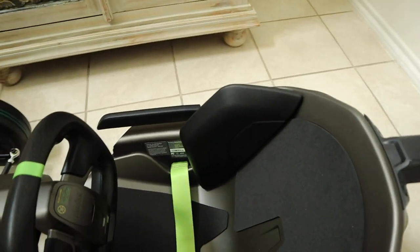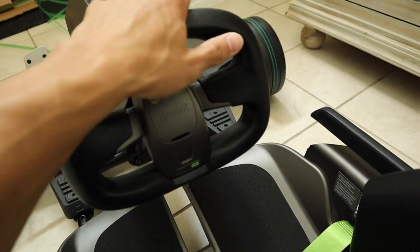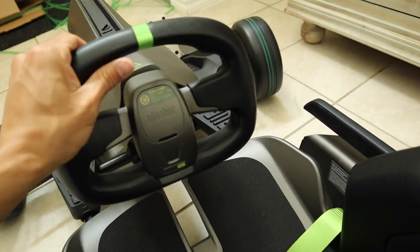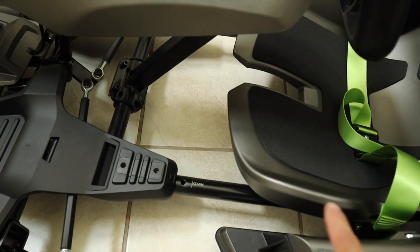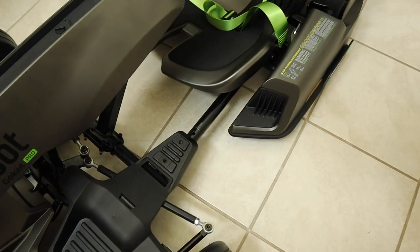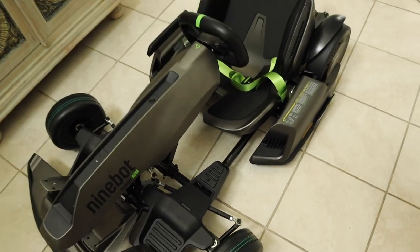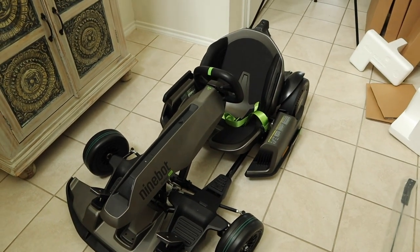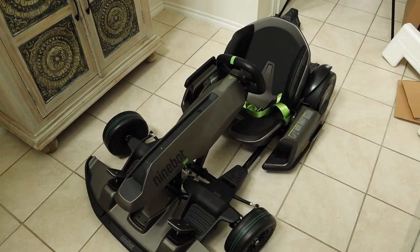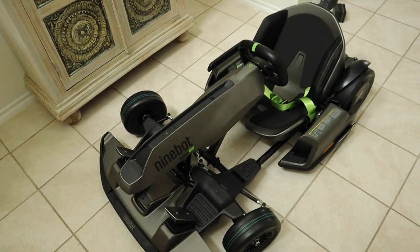The steering wheel is hard plastic rather than rubber. You can adjust the height and width depending on your size. It's supposed to fit anyone from five-foot-three up to six-foot-three, though I've heard the sweet spot is around five-nine to five-eleven.